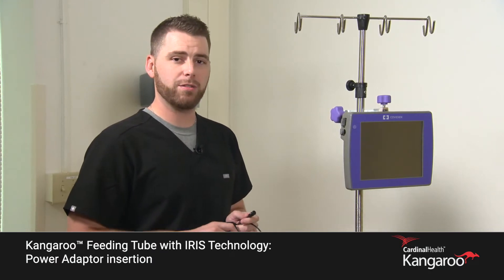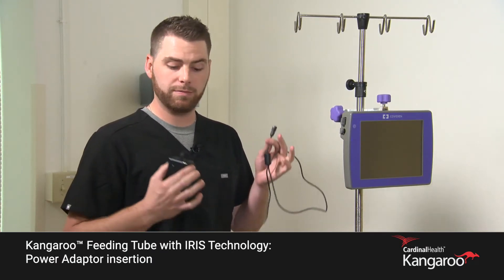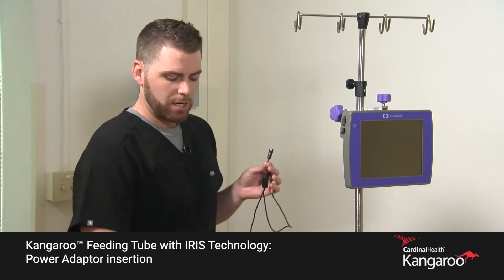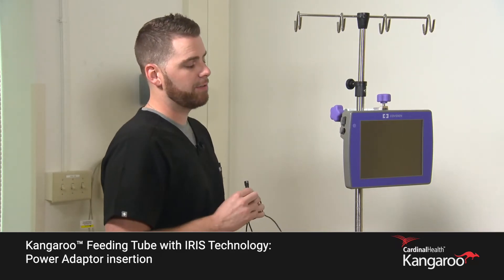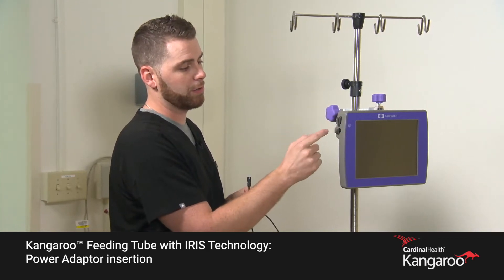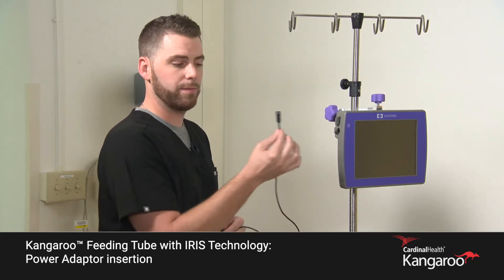Today we're going to discuss the Kangaroo feeding tube with IRIS technology and how to correctly attach the power adapter. On the console itself, on the top left-hand side, you'll have two tabs. The lower tab will be for your power connection.